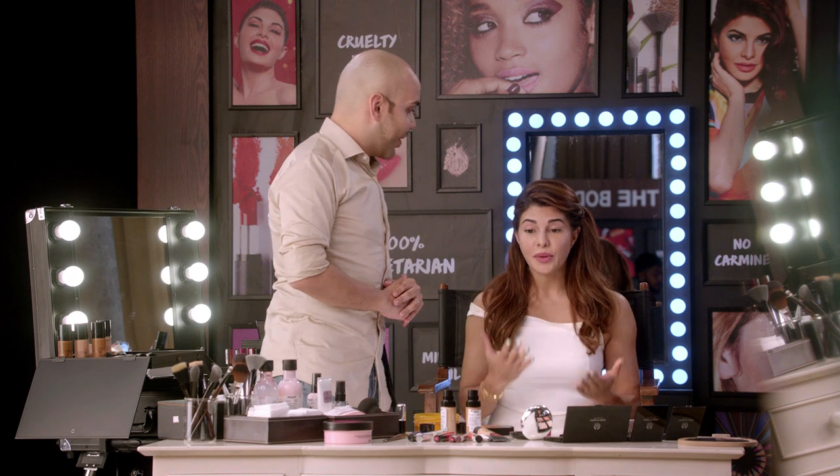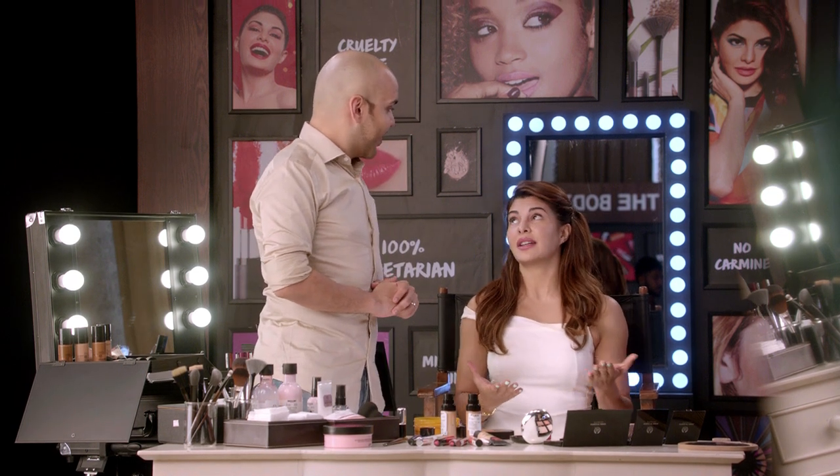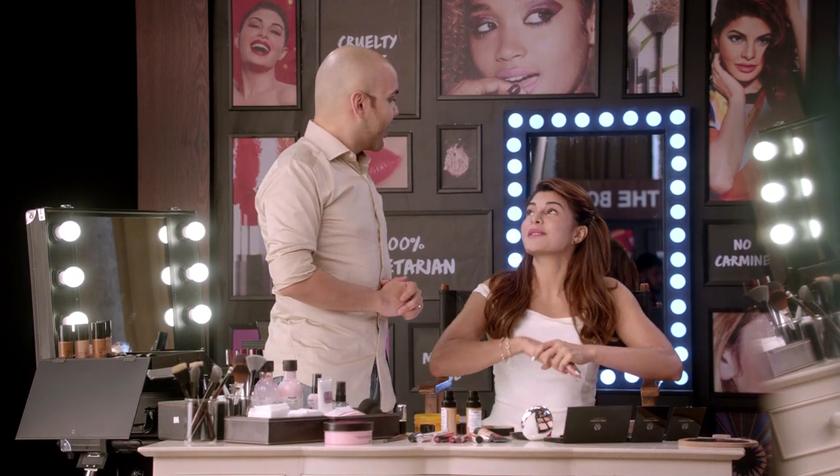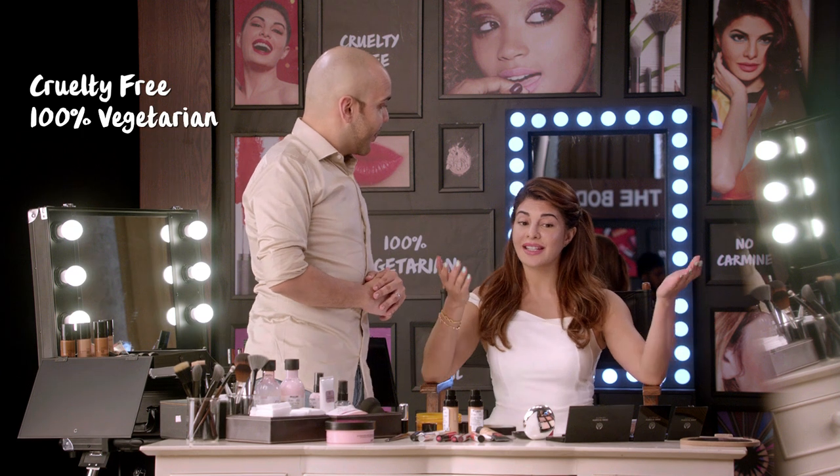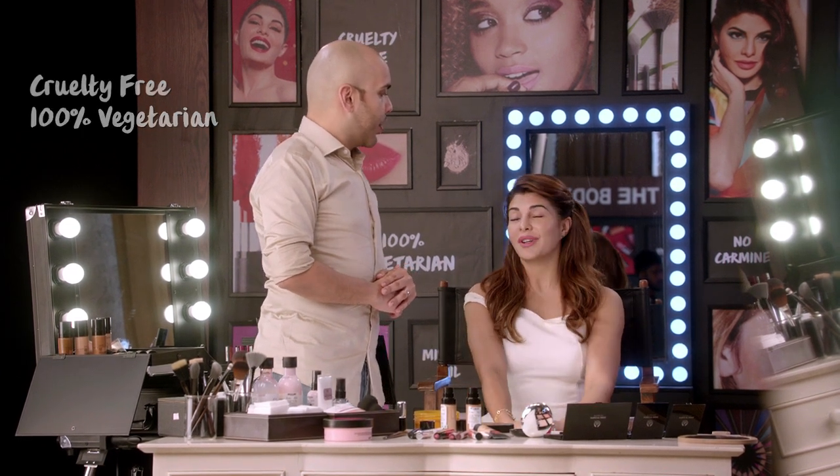I'm so excited that we're doing the makeup masterclass here today. One of the main reasons why I am one of the biggest fans of The Body Shop is because all of their products are actually cruelty-free. The makeup is vegetarian, vegan — that makes it so ethical and, of course, beauty with a cause. Shall we start?